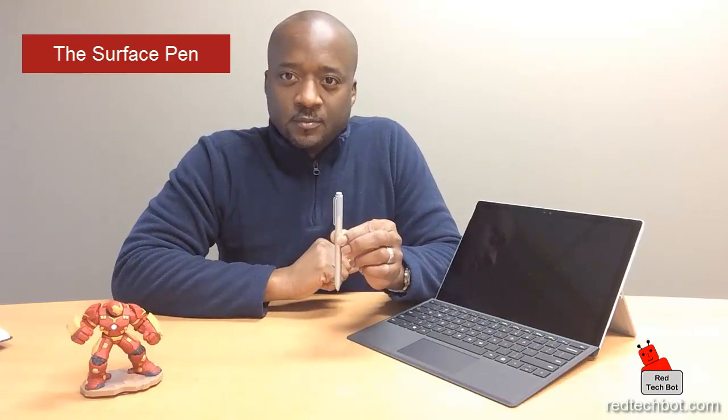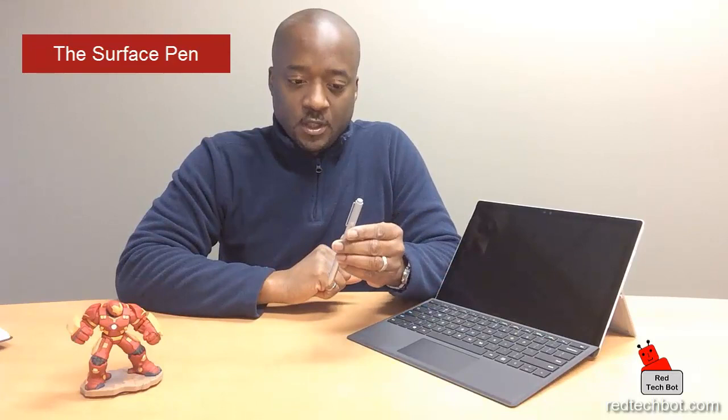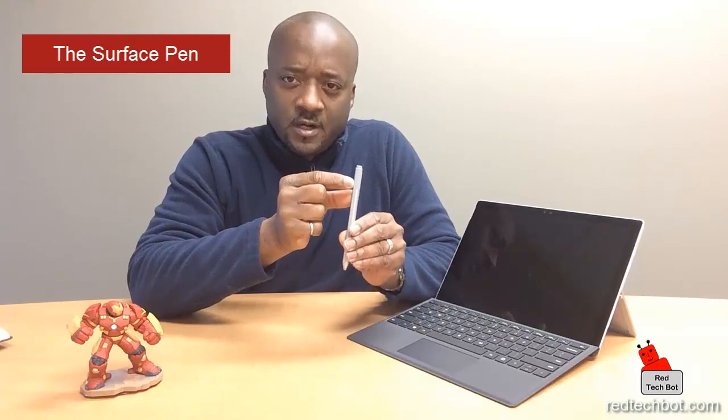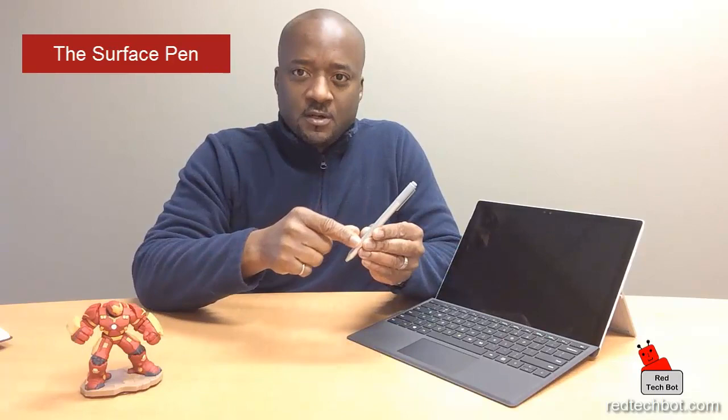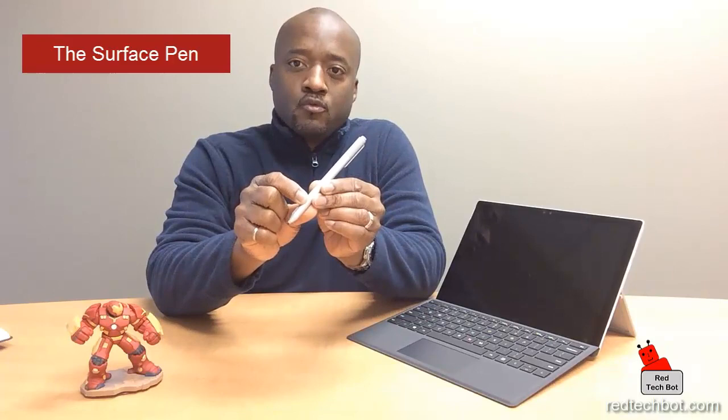Let's look at this pen for a second. The top is actually a real eraser — it's rubber — but it also doubles as a button that you can press. There are a couple of modes you can use this button for as well. Here you have your little clip that you can clip into your pocket, your bag, or your sleeve. On the back there's a little LED — it's really hard to see, but when it lights up you will see it. The magnetic strip runs along here, and at the very bottom of the strip it doubles as a right-click button as well, which is very nice.